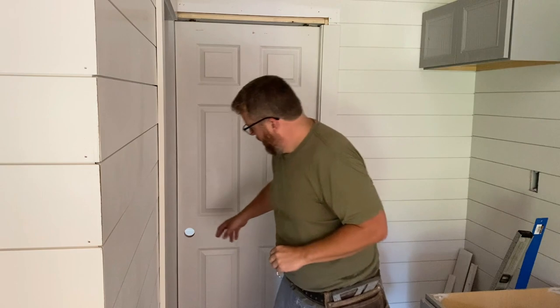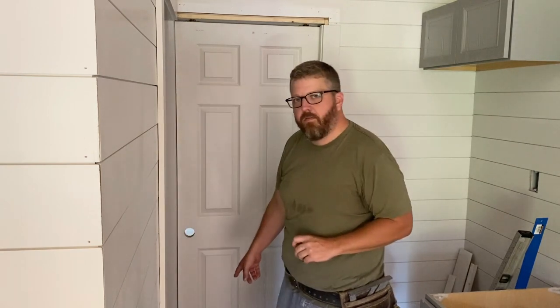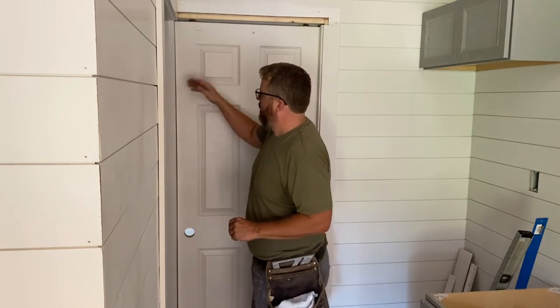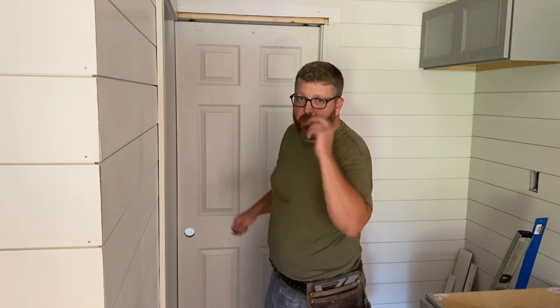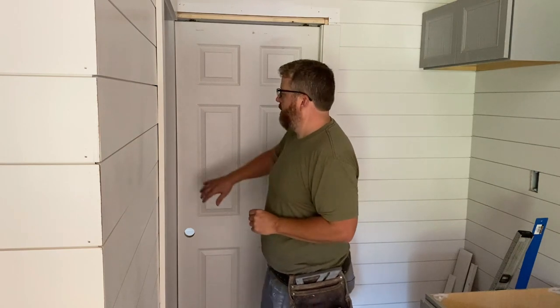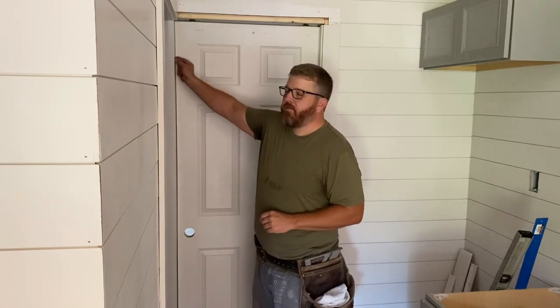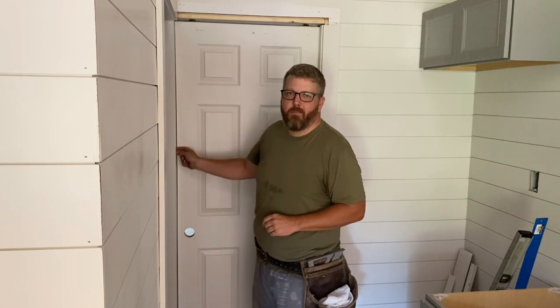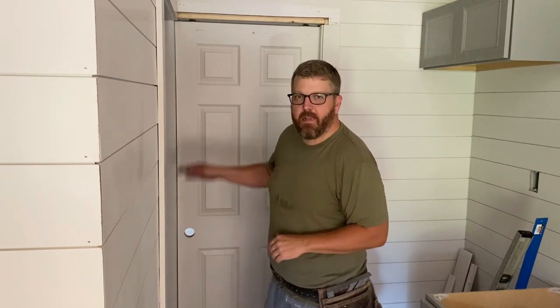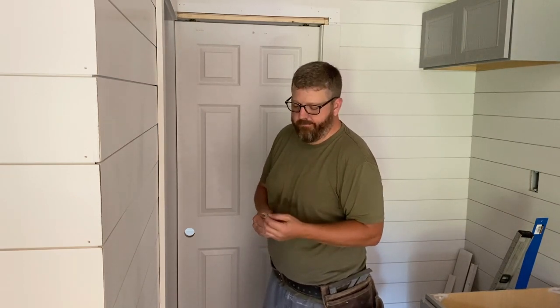We're about an eighth of an inch off down here — an eighth gap to nothing. So what I'm going to do is raise this side of the door and that should zero it out top and bottom. I'm OCD about that sort of stuff, so if I need to, I'll burn half a day making sure something sits perfectly. I've also seen the other extreme where folks just put a little trim piece to hide the gap like a stop on a walk-through door. I'm not into that — I like a sleek, flush look, so I want to get this thing flush.